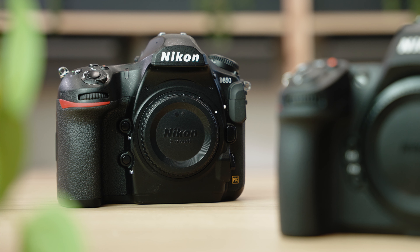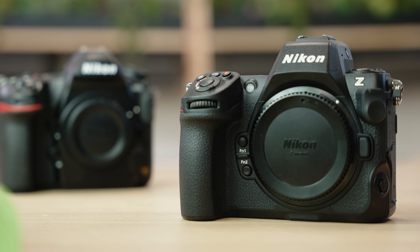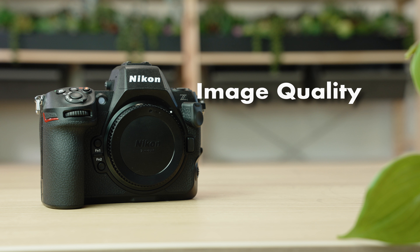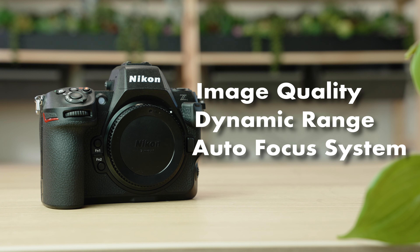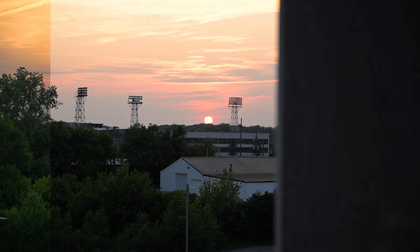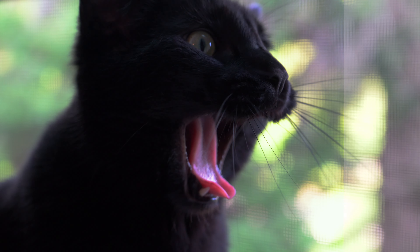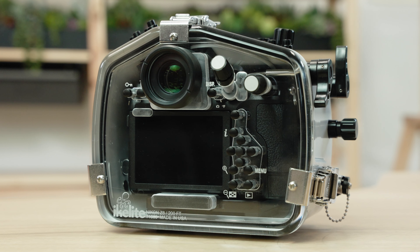I think the Nikon Z8 is a no-brainer for D850 shooters out there. You'll finally have the perfect entry point into a mirrorless system. You're going to appreciate the image quality, the dynamic range, and a killer autofocus system. If you're a hybrid shooter, you're going to be blown away by the video that this camera is capable of.